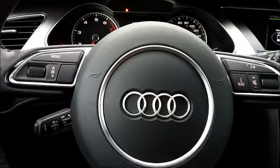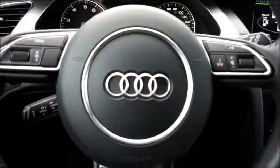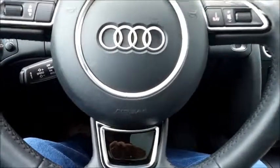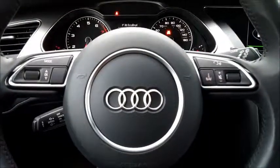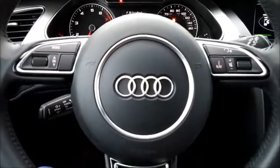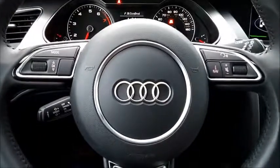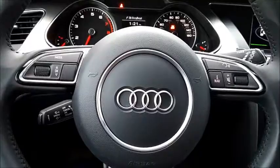I really like this car. There are a few things that are a little bit annoying, but nothing that's really horrible. I really enjoyed this car. So for AaronOnAutos.com, this has been Aaron in a 2015 Audi Allroad — talk to you again soon.